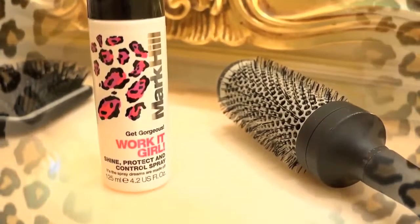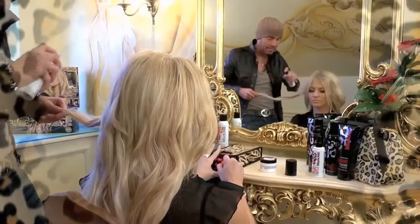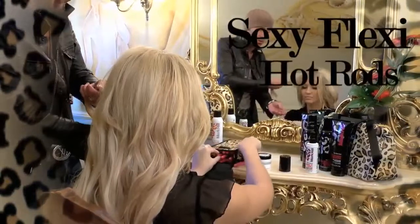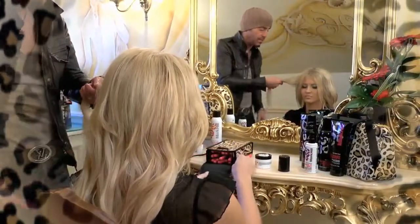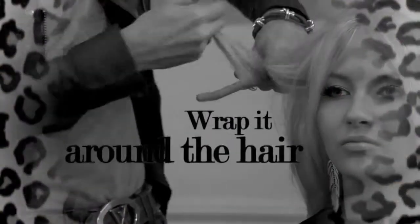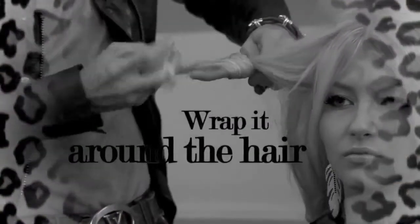So, a small bit of product — Work It Girl — all the way through the mid-lengths and the ends. Taking one of the sexy flexing hot rods. And we just take the sexy flexing hot rod and wrap it around the hair like this.